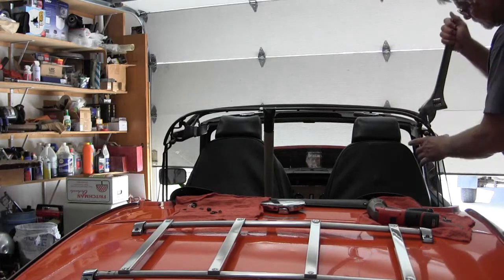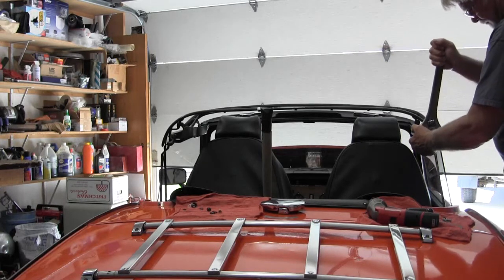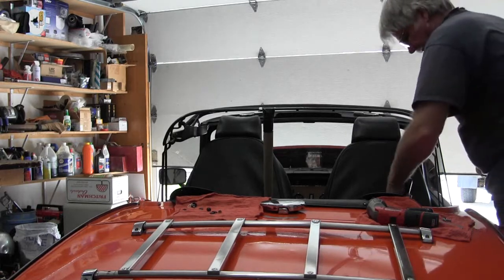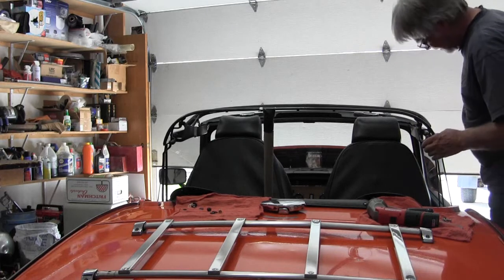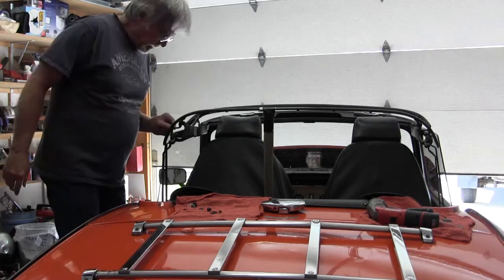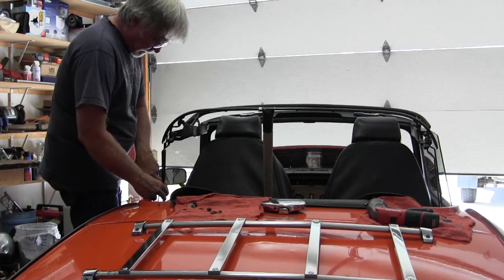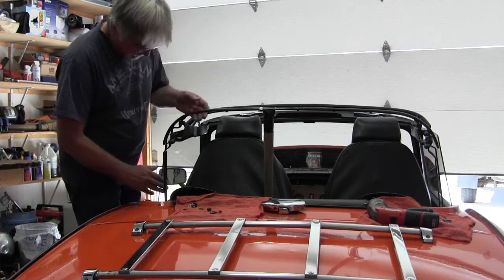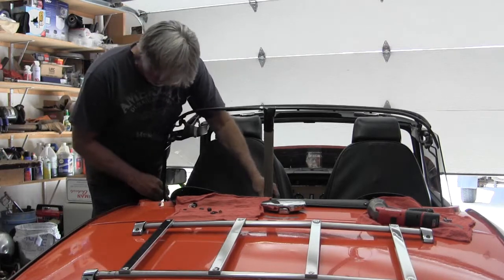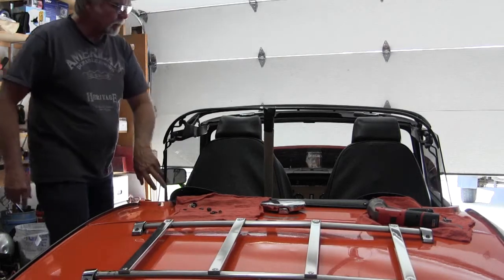Just to help push it back away from the window glass. There's about three-eighths, and same over here — this is good. Might need just a little bit of a tweak on this one so that it touches. I'll put the screws back in, the bolts back in, and see how it fits.